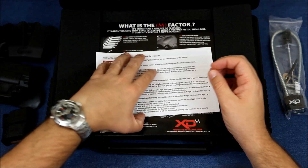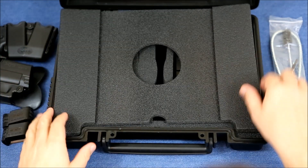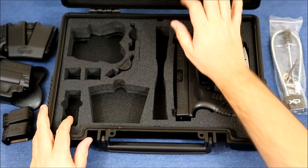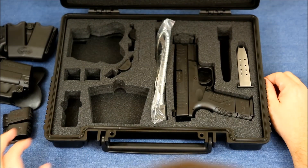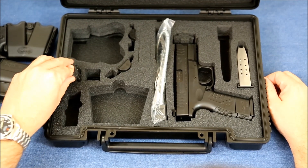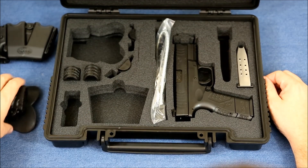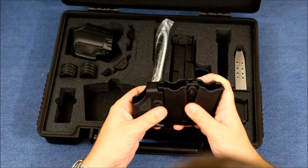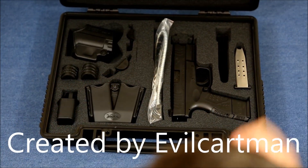That's pretty much it — the XDM 40 cal subcompact. It's very similar to the 9mm version, which I also have. I'm very happy with my purchase and highly recommend this firearm. It has its pros and cons over Glocks, but they've really come a long way with these and they are very pleasant to fire.